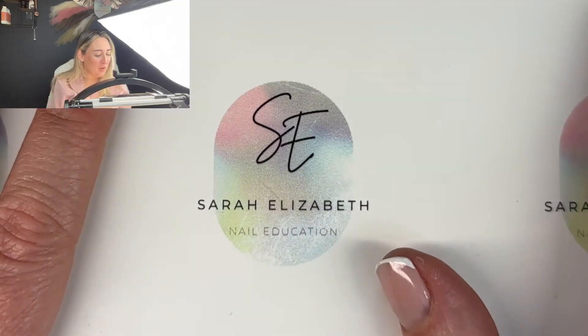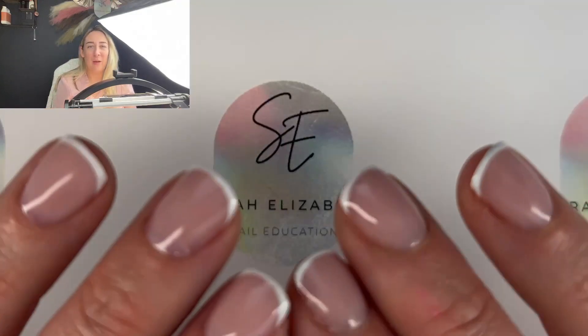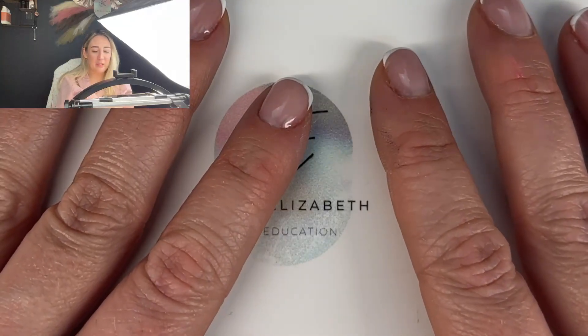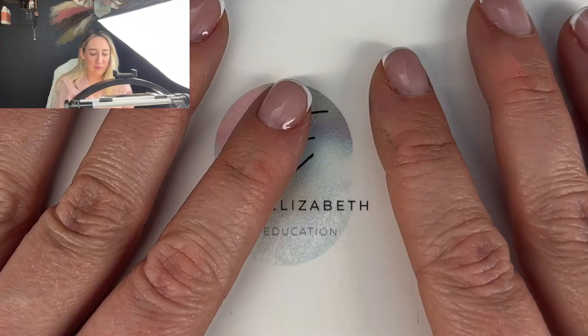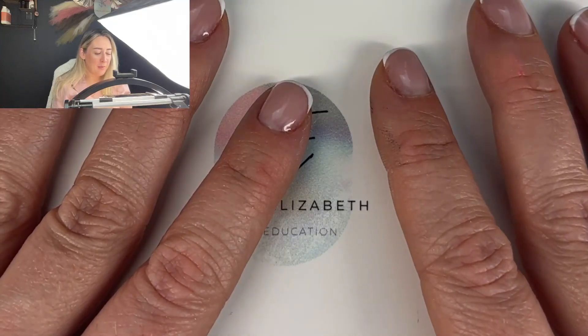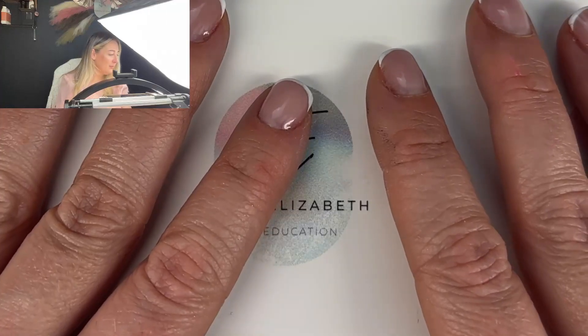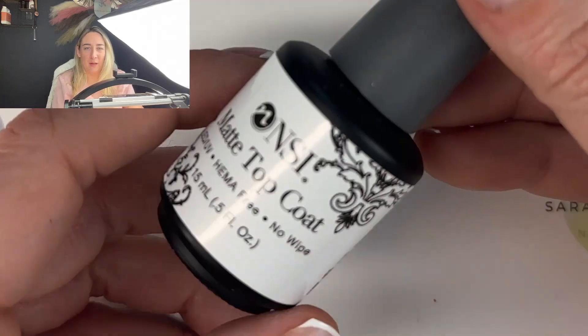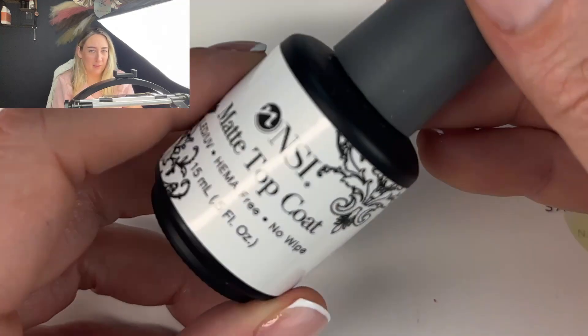For this tutorial you will need your base coat — whatever base you decide to do your nails in, whether that's an acrylic powder, Biab, or hard gel for your full set. You'll also need a matte top coat; I've decided to use NSI's matte top coat.